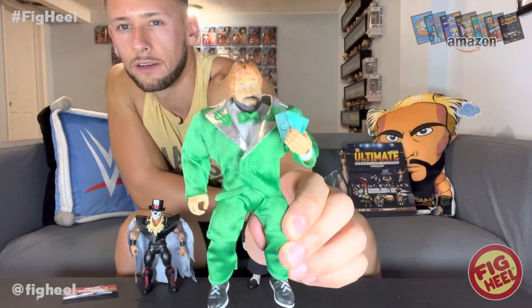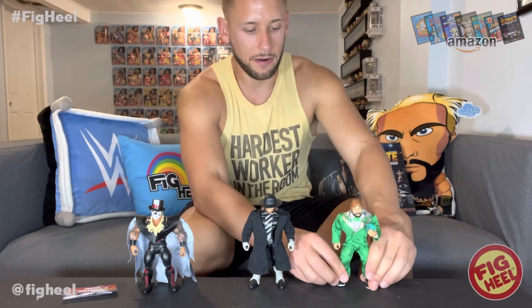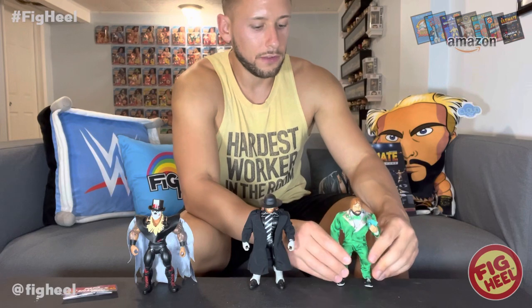Green suit Million Dollar Man Ted DiBiase, or as they just call him 'the Million Dollar Man' - I wonder if they don't want to use the name Ted DiBiase because of what was going on with his name in the news. Look at that - beautiful. He's got the money sign on the back, money sign on the lapels. I feel like this line every series just gets better and better. I absolutely love this line - and that's me giving props to Mattel.